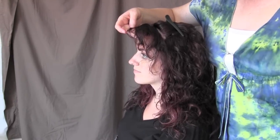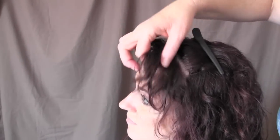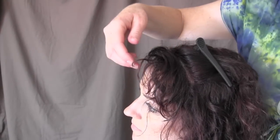I will be smoothing out her fringe or her bangs today. For those of you that have these wavy bangs and you really want to wear them nice and smooth, I'm going to give you some tips on how to do that today.